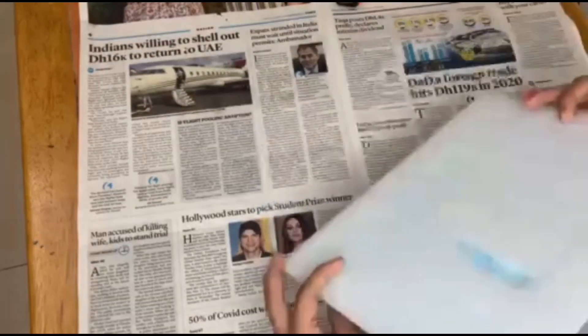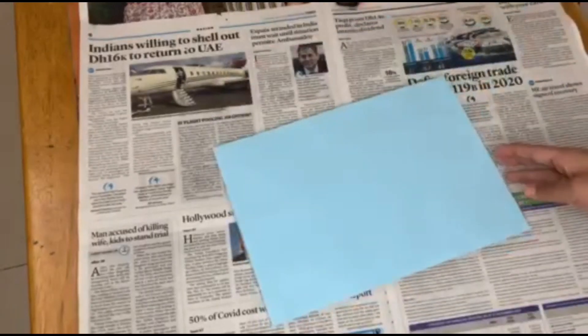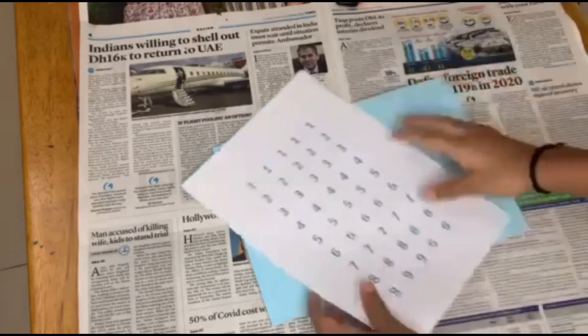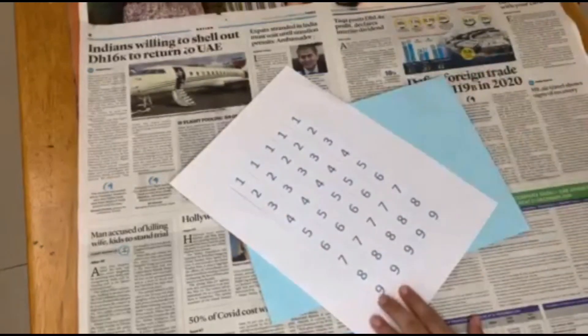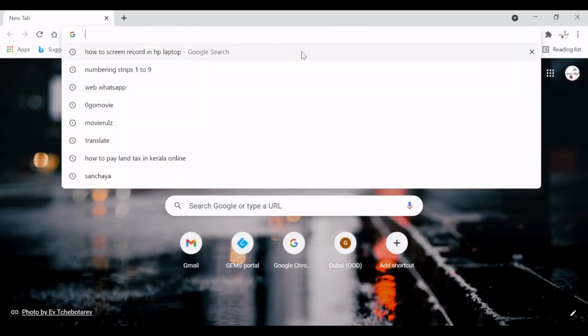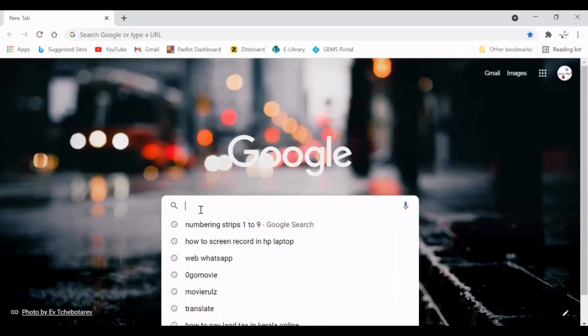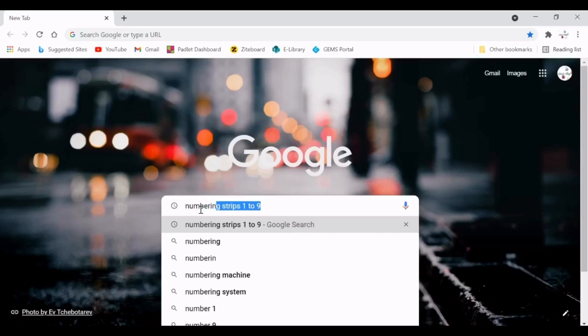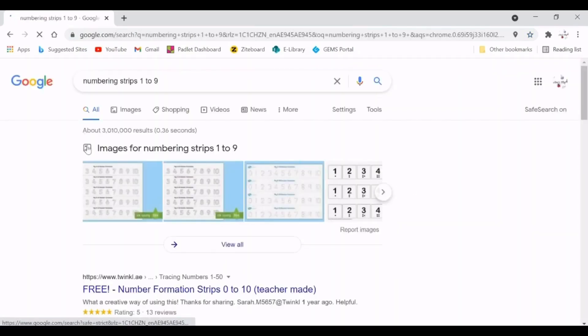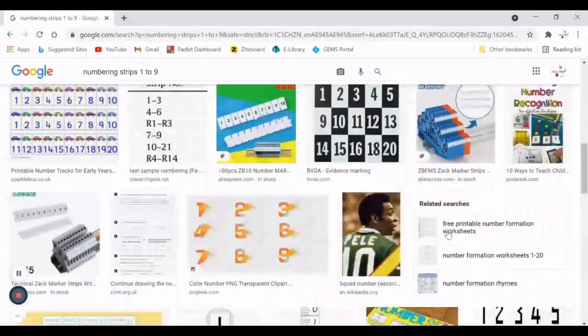Now I have cut the borders and I'm going to make the numbering strips. I've already made them here, so let me show you how I made these. First, go to Google Chrome and search for numbering strips one to nine — we only need from one to nine. If you go to images, you will get many ideas and you can print from there.